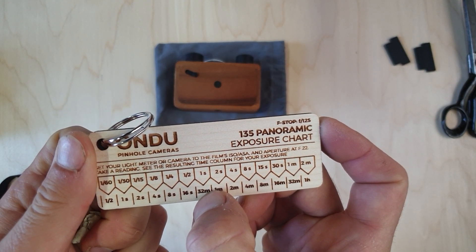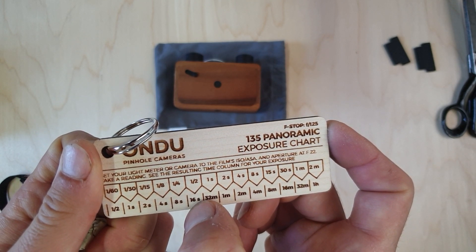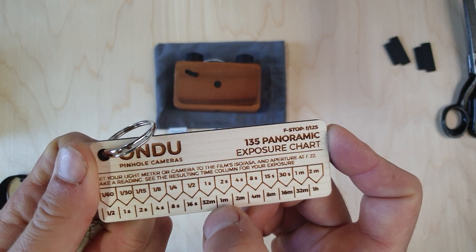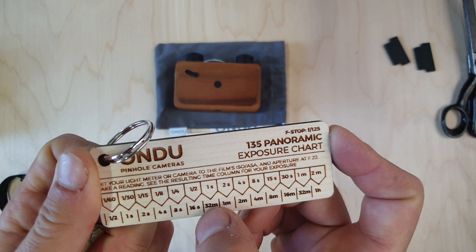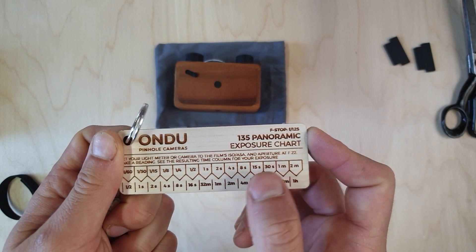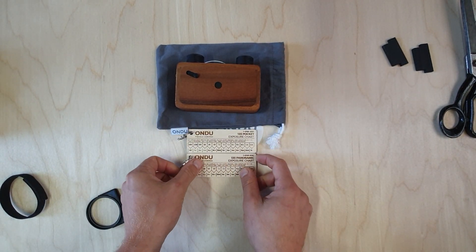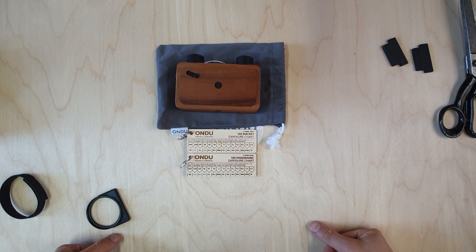This should read 32 seconds, not 32 minutes. It skips from 16 seconds to 32 seconds to one minute — not 32 minutes, as that would be way too long and would over-expose your image. Our apologies for that — we've fixed that mistake, so it shouldn't be an issue in the future.